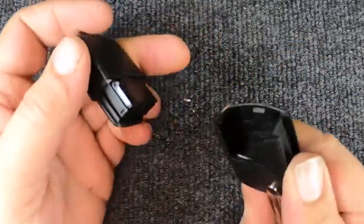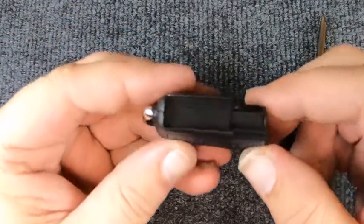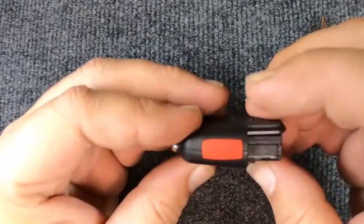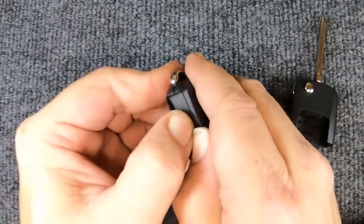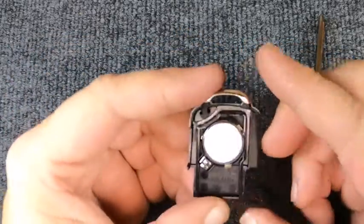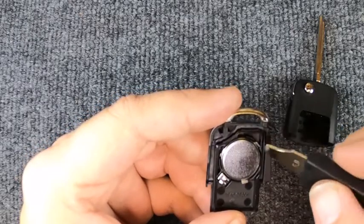Go ahead and try to pull the two halves apart — it just comes apart. Once you've got that done, look at your remote. You'll notice you've got the seam right here and your panic button here, so there's nothing else you'll use on that side. Come back to this side, put your thumb in there with the other thumb.